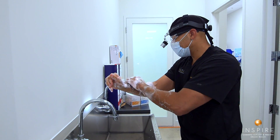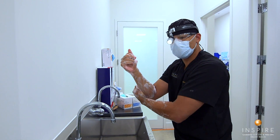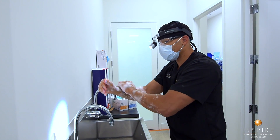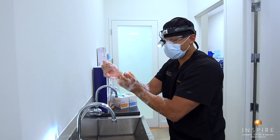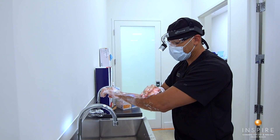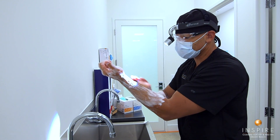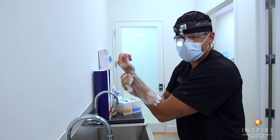One thing that's important in doing a breast augmentation is to prevent contamination of the implant. We want to avoid infection of any foreign body we put into the body, like a breast implant, and this is sometimes the cause of capsule contracture, which is one of the complications that can happen in a breast augmentation.